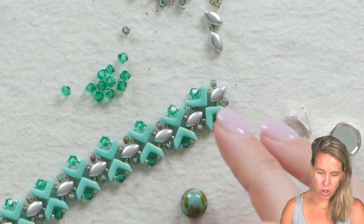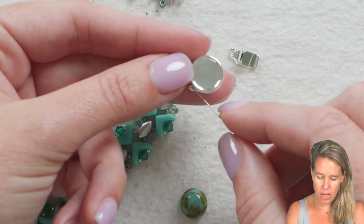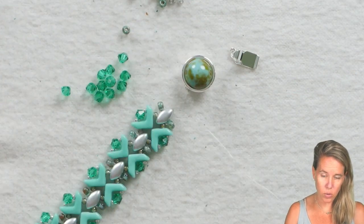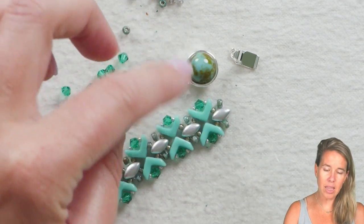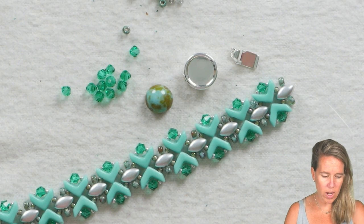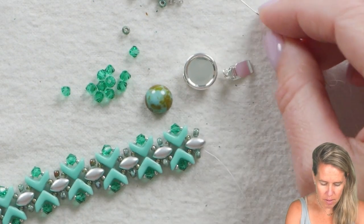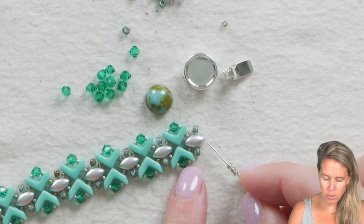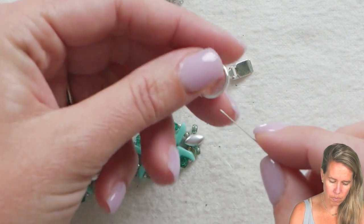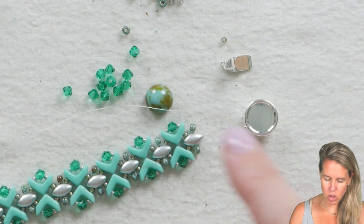Once you're done adding all of your units, it's time to put on your clasp. I'm using the infinite clasp, which has a soldered ring. If you don't have a soldered ring, I would suggest a wire guard or wire protector, or you could use a pretty button. I'm going to glue the cabochon in to match my Czech glass. I like the infinite clasps because you can use Czech cabs to match whatever design you're doing. Coming out the end, I'm going to grab a couple of my 11-0 seed beads and add three 11-0s, making sure I'm putting on my clasp in the correct way — facing up, just like your iris duos.